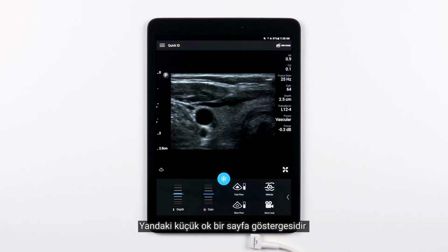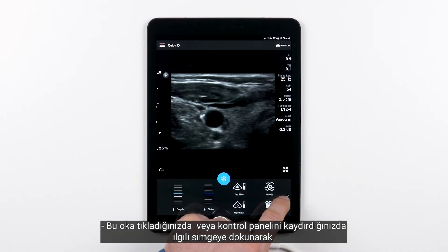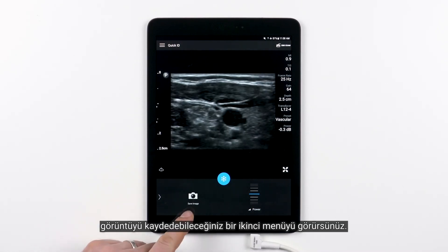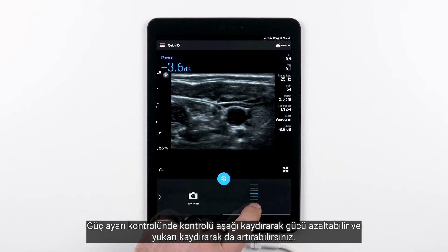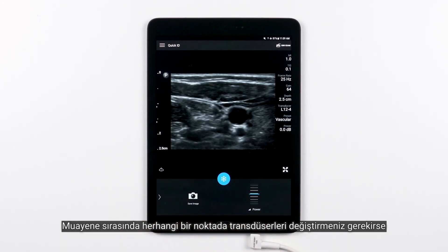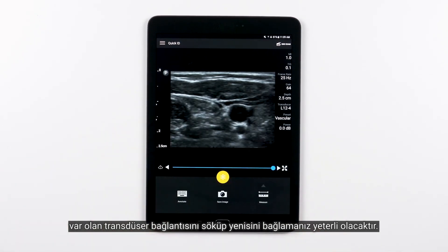The small arrow on the side is a page indicator. If you touch the arrow or slide the control panel, you'll see a secondary menu with the option to Save Image by tapping that icon. Hearing the beep means you've saved an image. On the power adjustment control, sliding down lowers the power and sliding up increases the power. If at any point during your exam you need to change transducers, just simply disconnect the existing transducer and connect the new one.